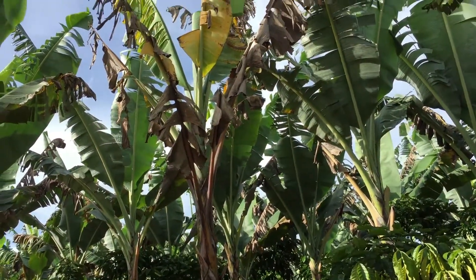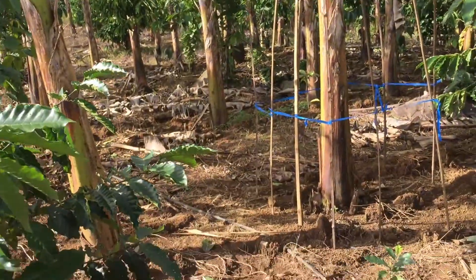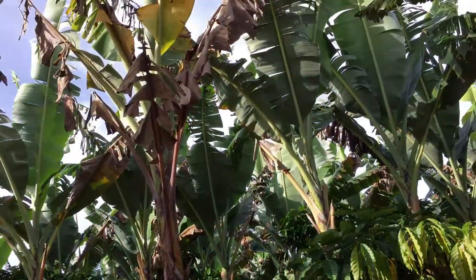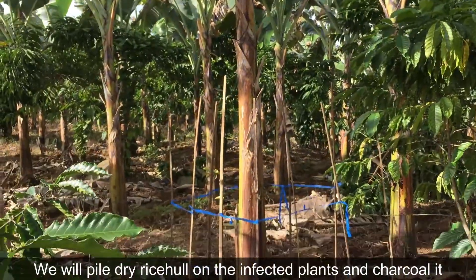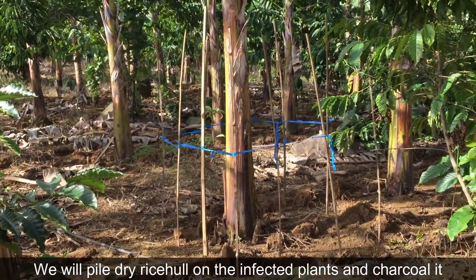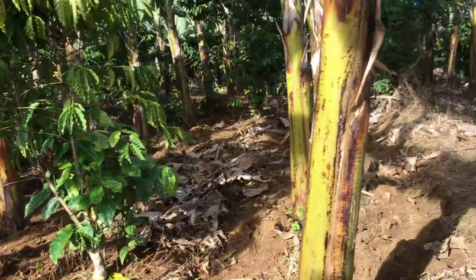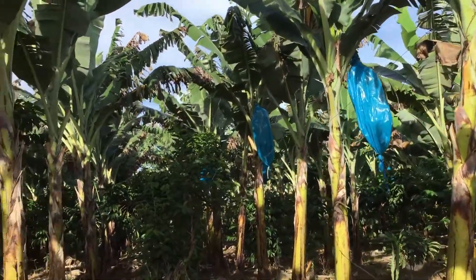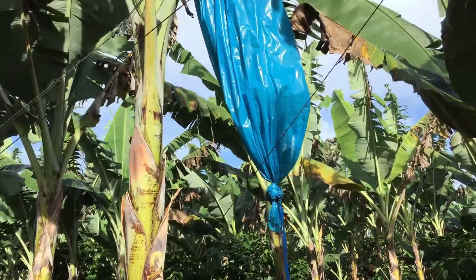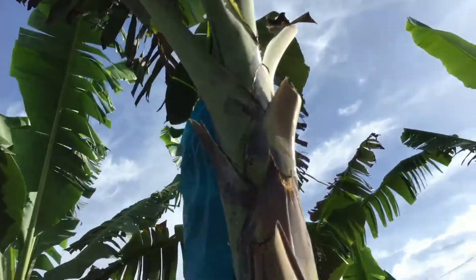Mga kasaging, we're done — we've finished spraying insecticide on all of the infected bananas. That's just the maintenance we do. This one has final bagging already with twine to support the banana from falling off in case of strong winds.